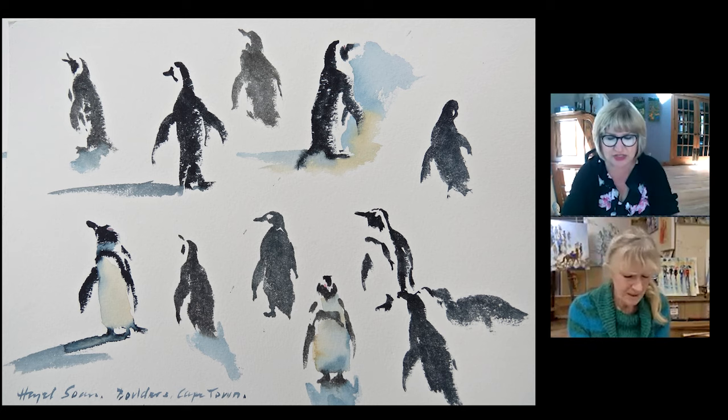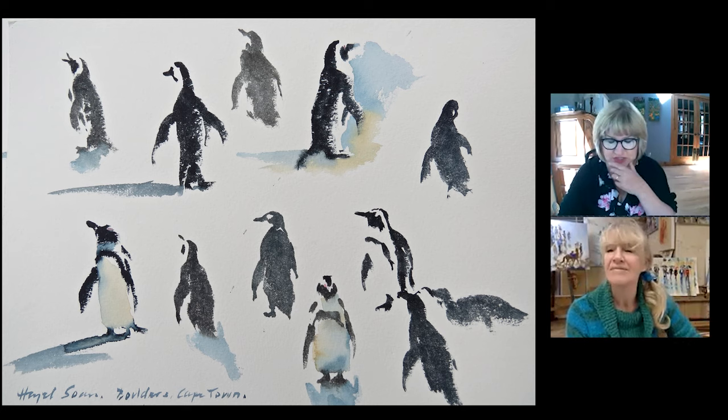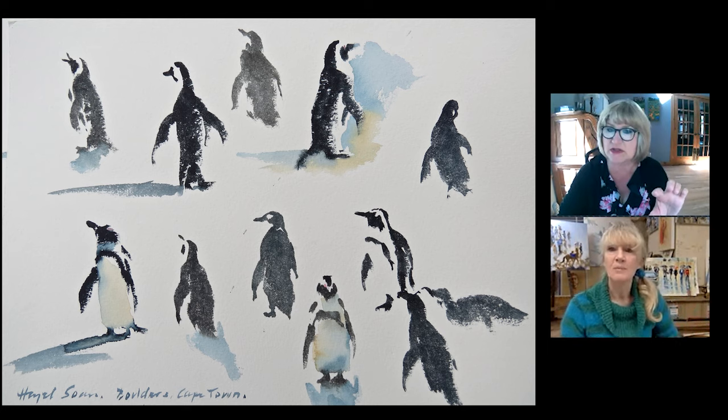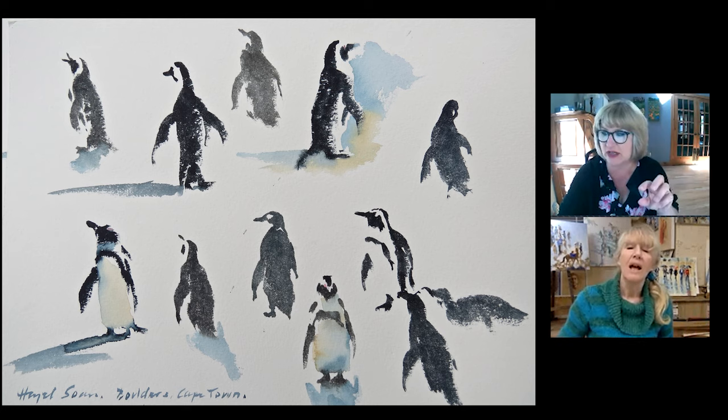Somebody has asked a question — Phoebe Wilson is saying: how big do you typically paint people and maybe figures of animals as well? She says: you talked about the size of the paper and the brush, but not the size of the people in terms of inches or millimetres — how big, like you're just putting figures in the background?